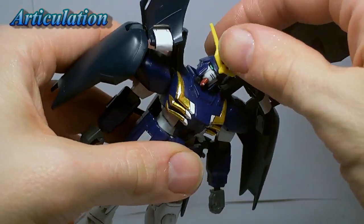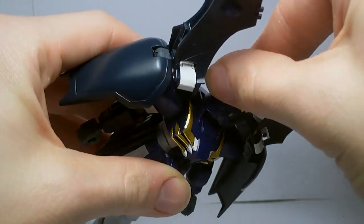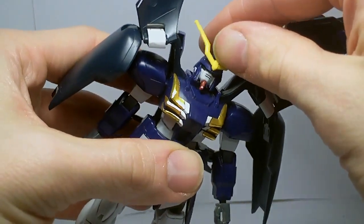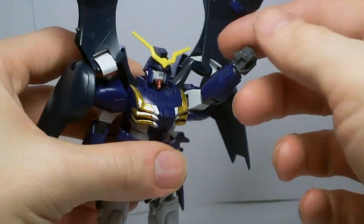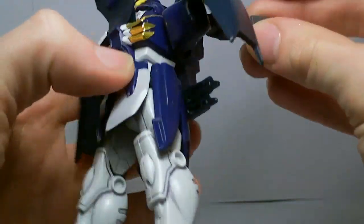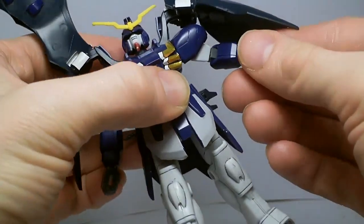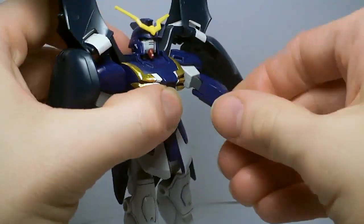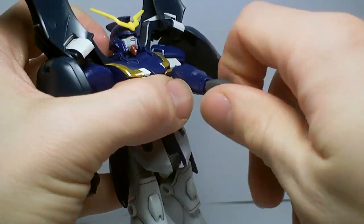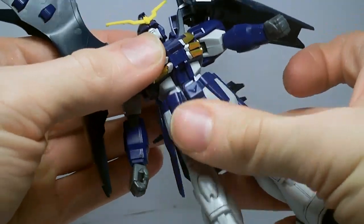The head goes up and down a little. It will rotate 360 degrees but just barely — it does have a rather pronounced chin. The arms go forwards and back, and out. They bend at the elbow at one joint, rotate at the elbow, rotate at the wrist, and wiggle.